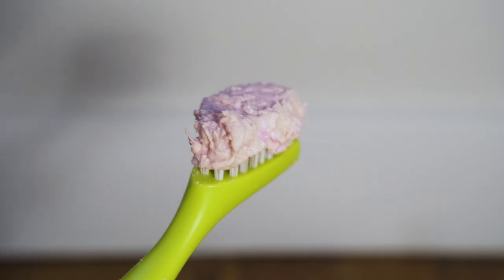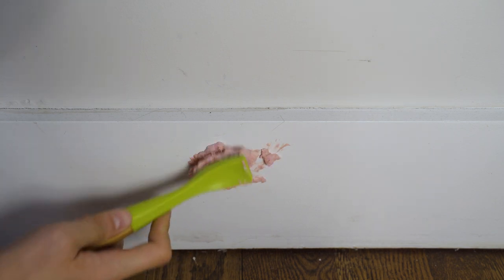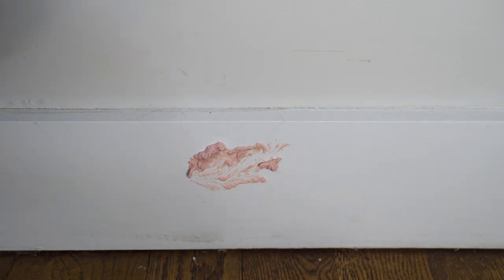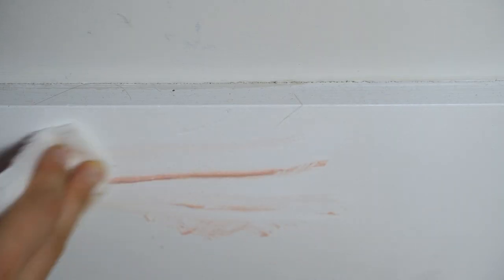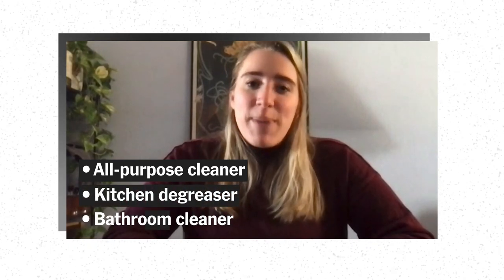What's good about the pink stuff is when you have something like your baseboards or the inside of your oven, you want the cleaner to stick and cling to the sides or to whatever it's cleaning, so that it has a chance to eat away at the grime and dirt, which loosens it and makes it easier to wipe away. I'm going to walk you through how it performed as an all-purpose cleaner, a kitchen degreaser, and as a bathroom cleaner.